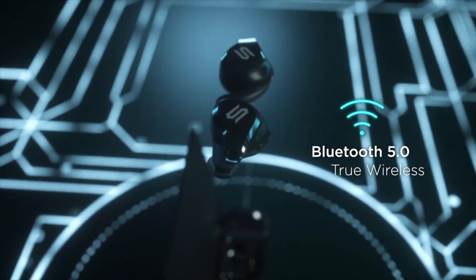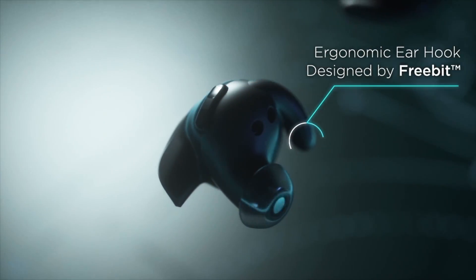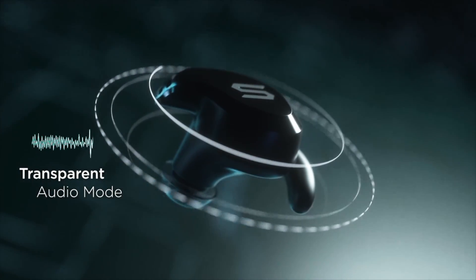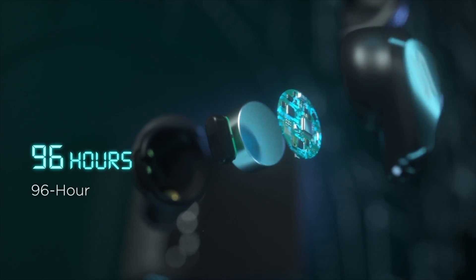Equipped with the latest Bluetooth 5.0 technology. C-shape earhook for secure fit. Switch on the transparent audio mode to hear surrounding sound during workout. Blade provides up to 96 hours of total playtime with charging case.